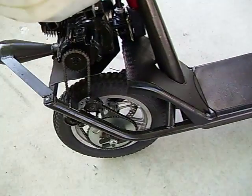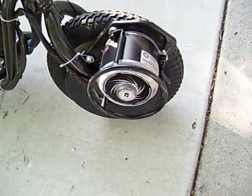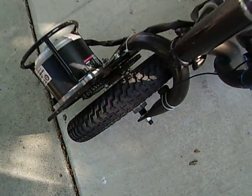You get about 26 miles an hour out of the gas engine, and then about 18 miles an hour out of the electric motor. And I got some different tread on the tires.